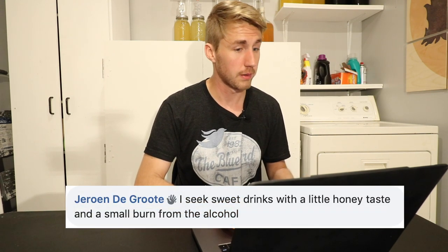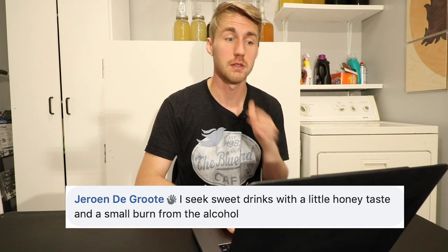One of my friends is studying to be a sommelier, and he told me one time that when you taste a wine, you drink it and then you let in some oxygen and swish it around — it's a special way that helps you get all the flavor extracted out of that alcohol. Jorowen says: 'I seek sweet drinks with little honey taste and a small burn.' So he likes the burn. Some people don't — this is where it's a difference of opinions. You can not like the burn of it and that's fine. It's just about how do you want to make your mead.